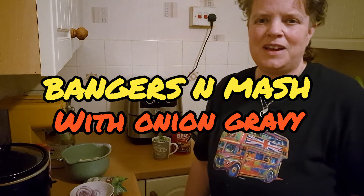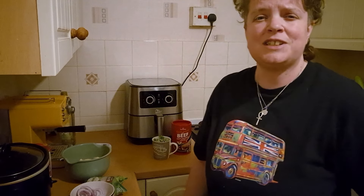Hi everybody, it's Claire from Claire's Food Haven. Tonight I'm going to be cooking a British classic: bangers and mash with onion gravy.